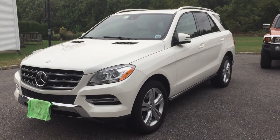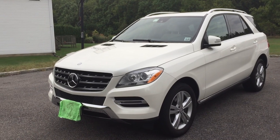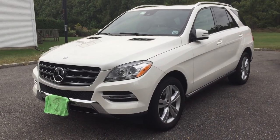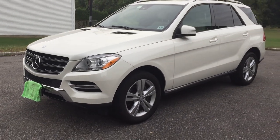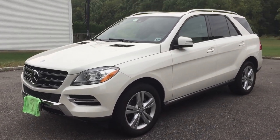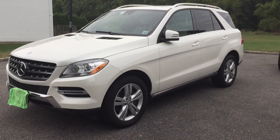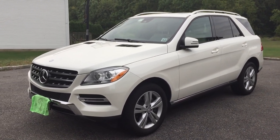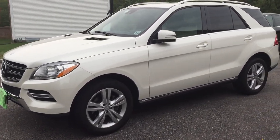Hey guys, how's it going? I've been asked by a few people to do an update video on our 2014 Mercedes-Benz ML350, so that's exactly what I'm going to do right now. I'm filming this on September 25th, so it's been about 14 months since we got this. We got it June 20th, 2014, so I guess it could be like a year review.